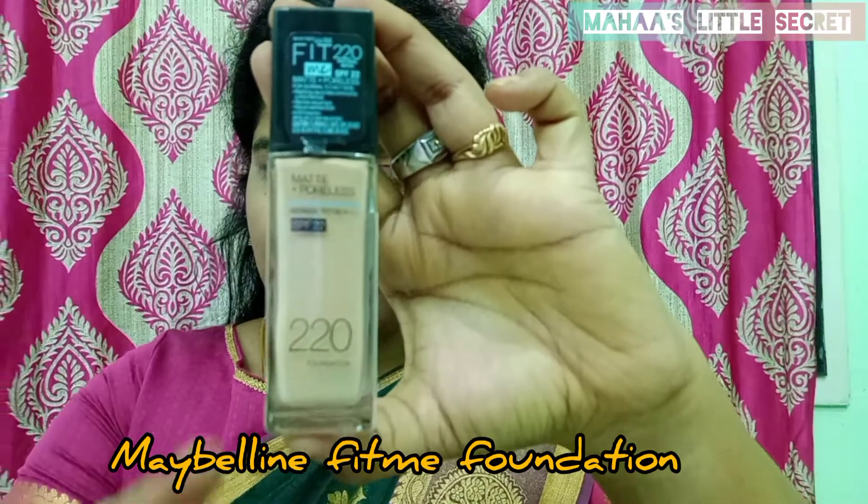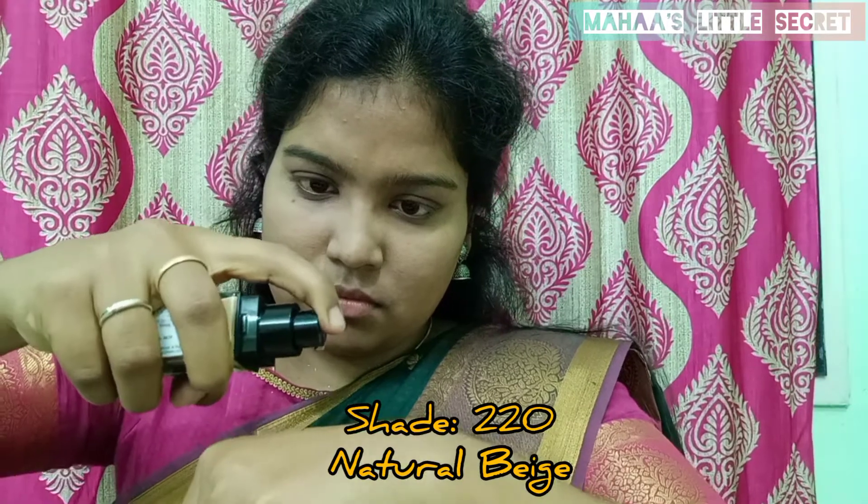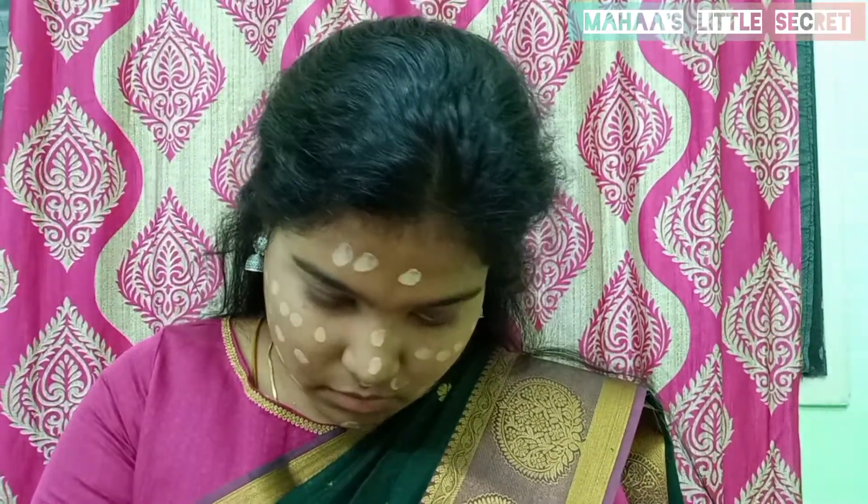I have the Maybelline Fit Me foundation. The shade is 220 Natural Beige — it is a perfect match for my skin tone. I will blend it on my face. This is my favorite foundation. It is easy to blend, has long-lasting wear, gives an even look, and applies in a fine layer — it will be a perfect foundation.